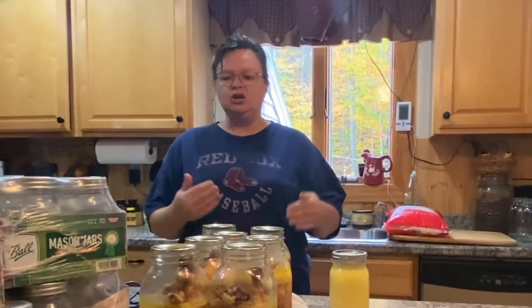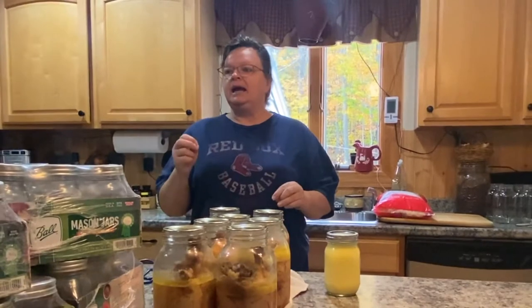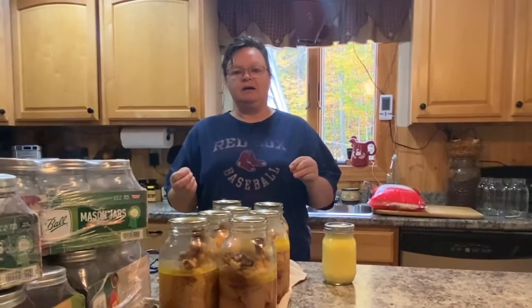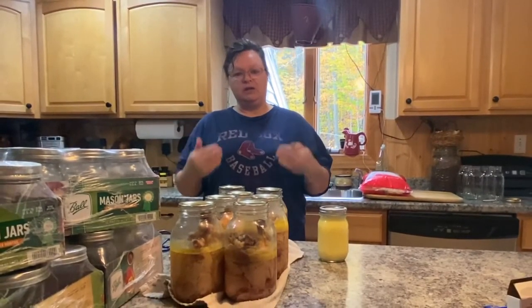Hey guys, Shelly here from Whiskey and Sunshine Off Grid. I have been busy for a few weeks now canning and doing stuff. I don't really do canning videos because I'm kind of new to some of it. I'm trying a lot of new things and I don't feel that I'm in the right position to be teaching you how to do it, but I am finding that it's a lot easier than we think.